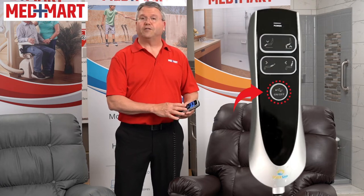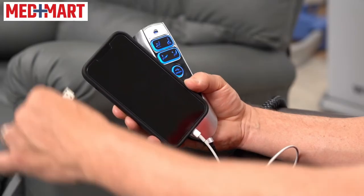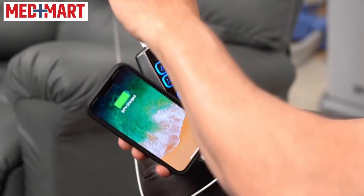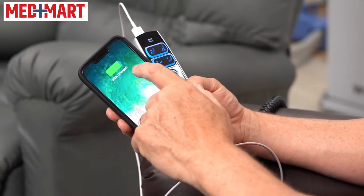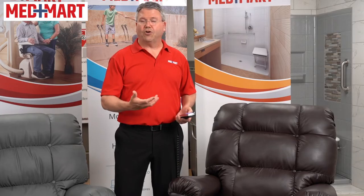There's also a button for USB charging. There's a USB port here that allows you to charge cell phones, iPads, or anything you want to keep close to you. Charging speed can vary from device to device, but it's nice to be able to charge your iPad or phone while you're sitting in the chair.